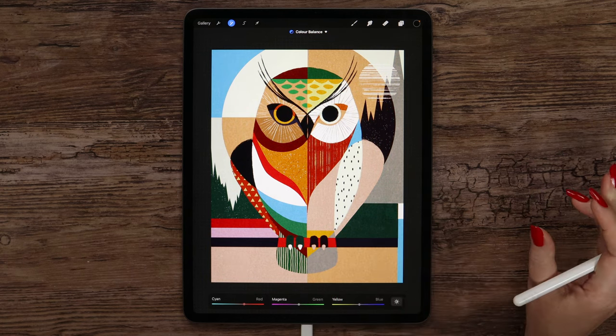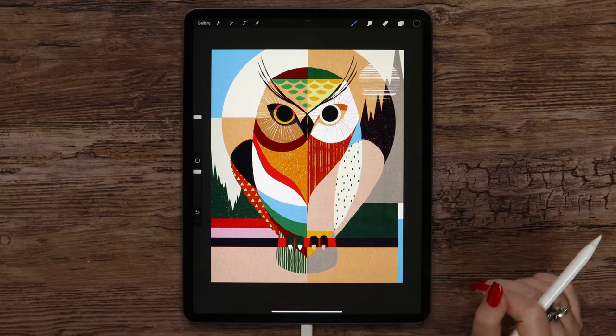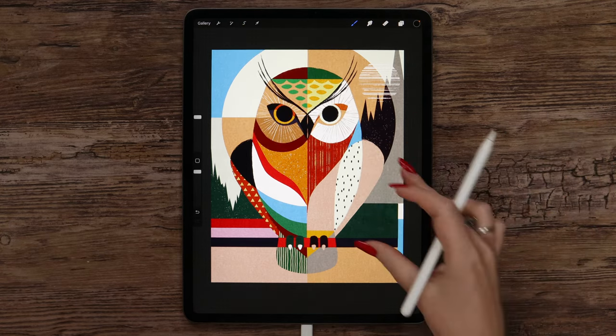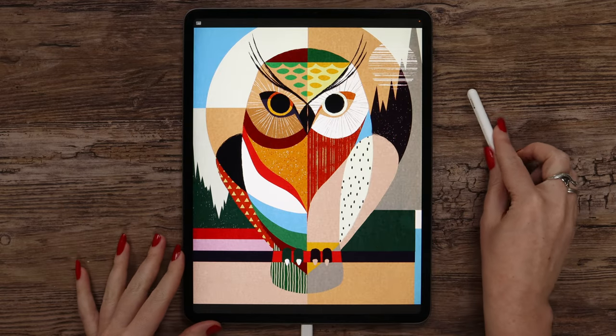At this point our stylized owl drawing is finished. If you enjoyed this video, don't forget to give it a thumbs up and subscribe to my channel. Check me if you post a version on Instagram. For more tutorials and brush sets, please check out my Patreon page. Thank you for watching, and I'll see you soon!